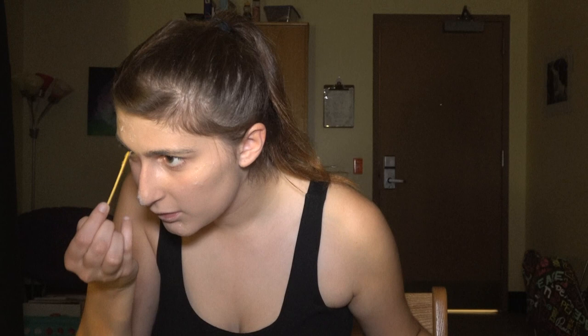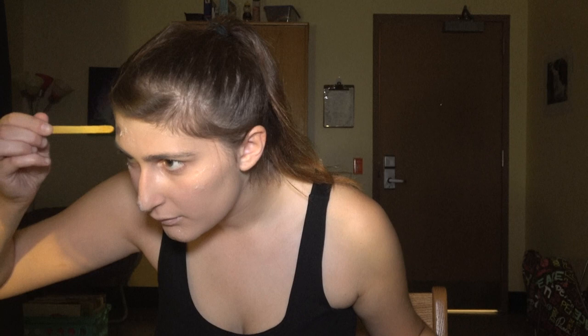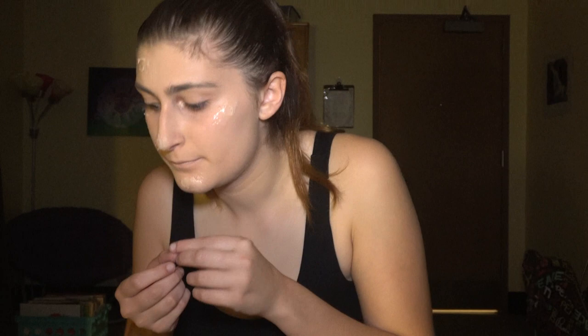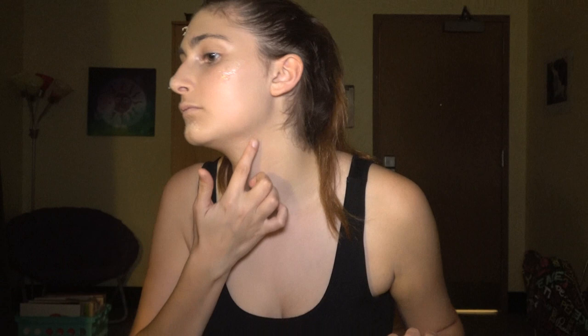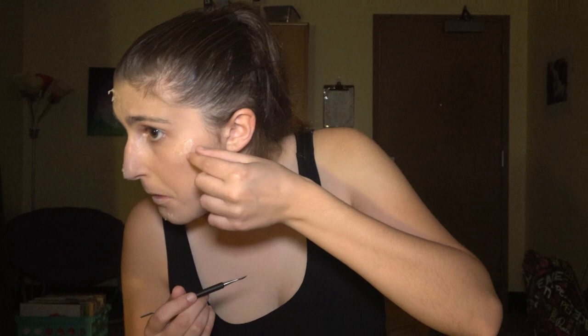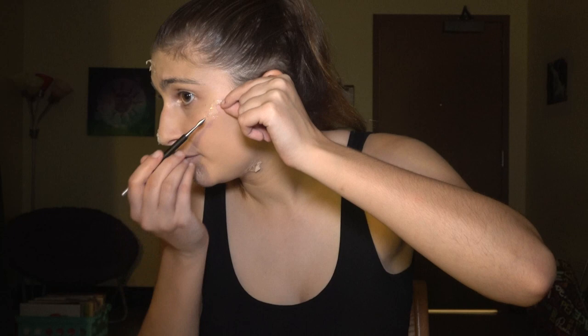The longer you wait, the drier it's going to get and the harder it's going to be to work with. I find with this particular look it worked even when I had waited a little bit longer — if anything, it gave it a more torn texture. Repeat this process on all sections of your face and/or neck that you want to look like they've been affected by frostbite. As you can see with the neck, the silicone had basically dried, so I kind of popped an air bubble to make it look torn. With this look that works, but if you're trying to make something more like scales or burns, you're going to have to work with it as it is curing, not while it is cured.